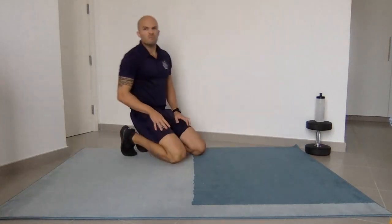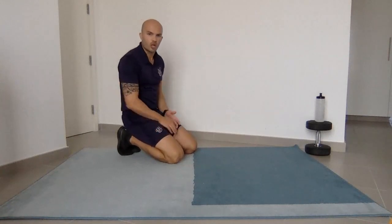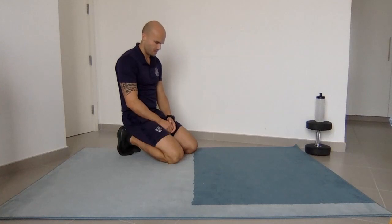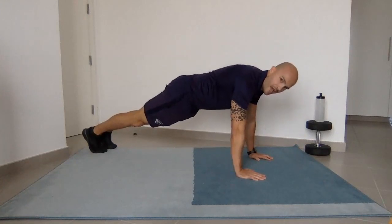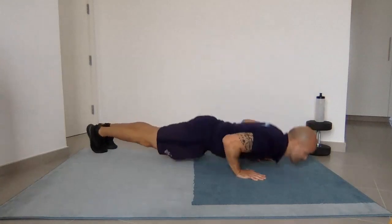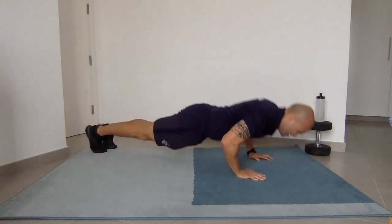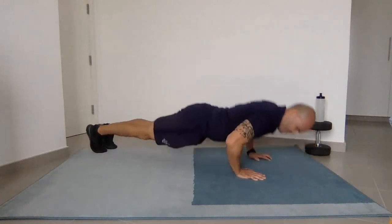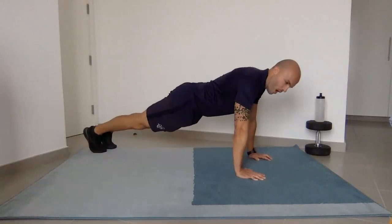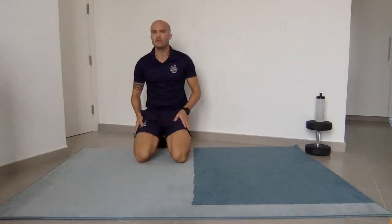Two sets to go. Remember we do this as a controlled workout — we're not rushing, we're not against the clock, just taking our time. Set number two, let's go together. Ten, nine, eight, seven, six, five, four, three, two, one. Good job, excellent. Two sets complete, one to go.